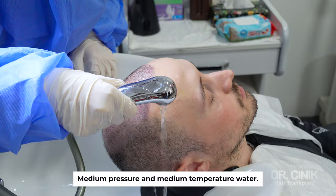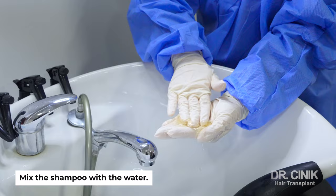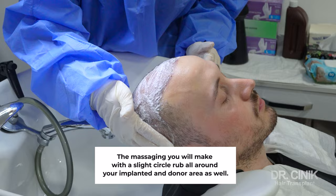Use medium pressure and medium temperature water. Pour the shampoo into your palms, mix the shampoo with water, foam it in your palms, and start to massage with the tips of your fingers in your transplanted area.